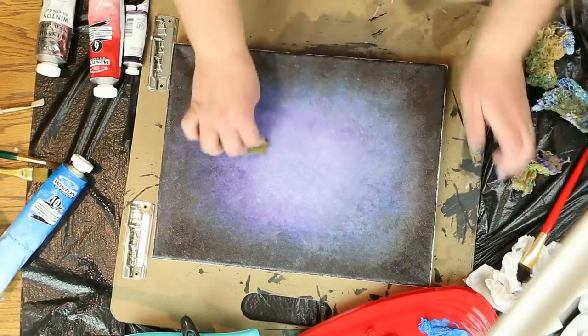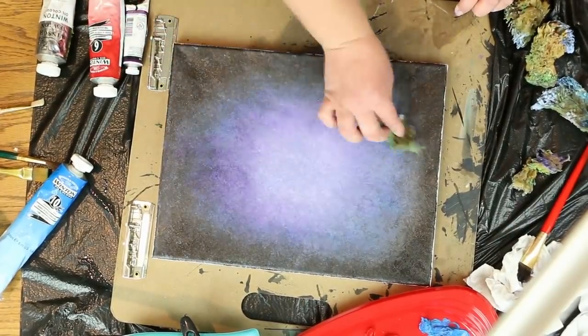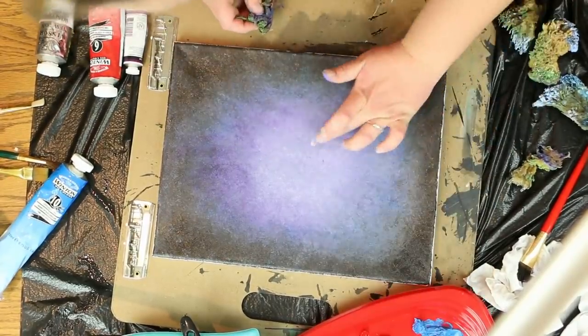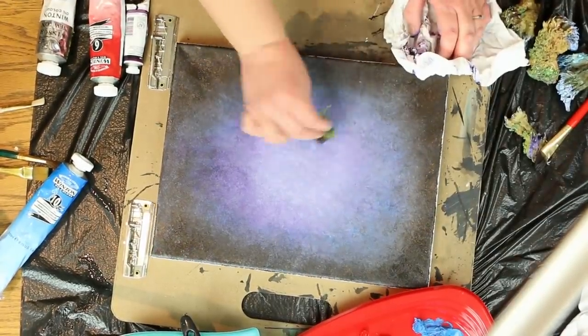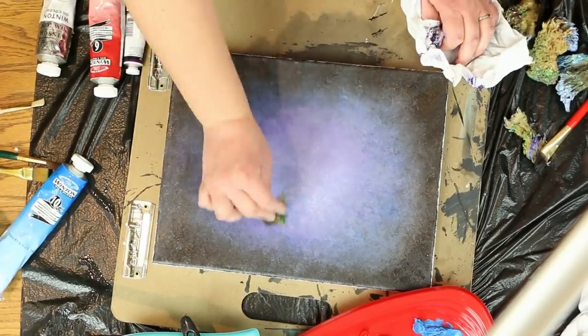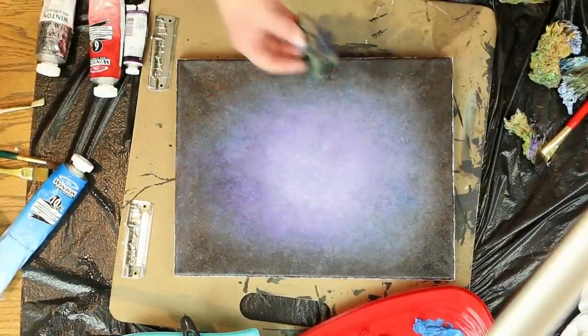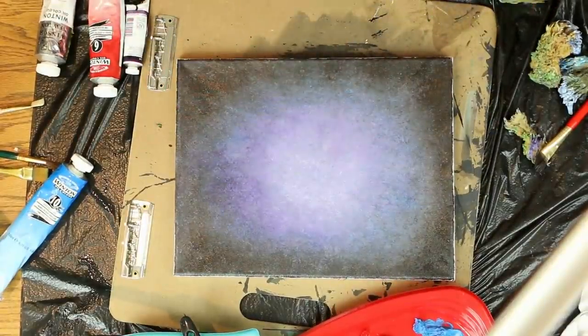You want to keep going until you can't see any definitive lines from one color to the next — it's going to blend out. Blotting it this way will give it a stony effect. And I am done! Now go paint your picture on top of it!